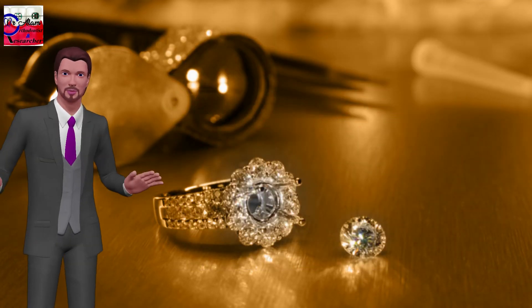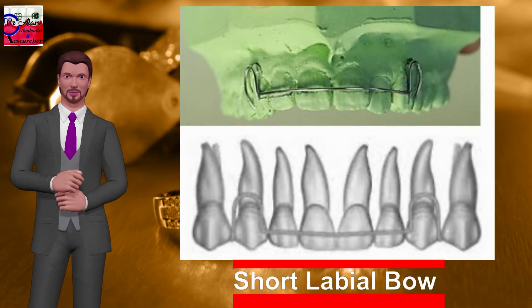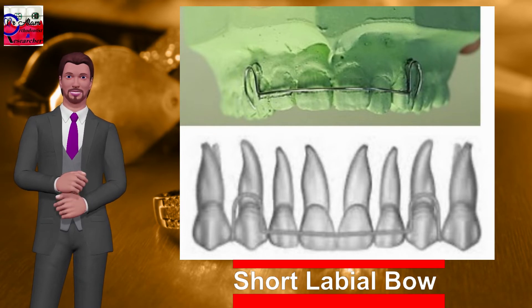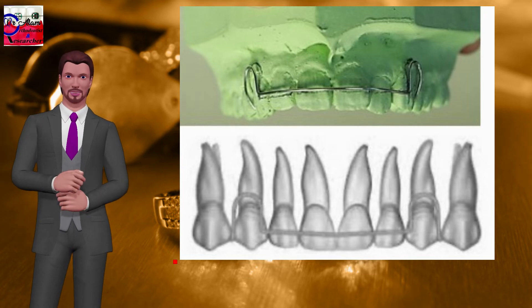Short labial bow: the most commonly employed labial bow, with the retentive arm distal to the canine. It is used for closure of spaces mesial to canines, minor overjet reduction, and as a component of a retention appliance. Activation is done by compressing the U loop.